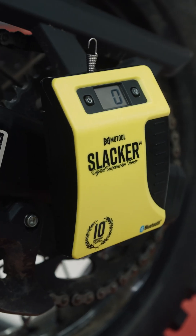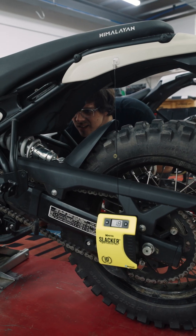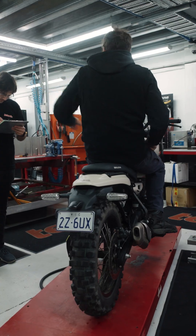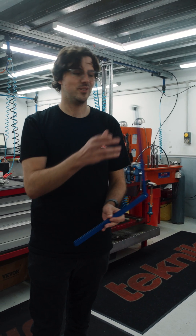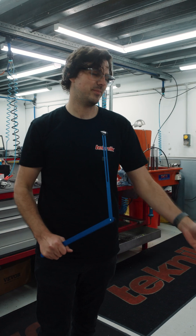We measure the sag so we can determine which range of rider the bike is best suited for stock. It also helps us to pick spring stiffnesses for different people's weights down the line. You can measure from a point on the chassis to a point on the swing arm, and it just allows us to easily measure the sag. Back in the day you would have used one of these or just a ruler, but this just makes life easy.